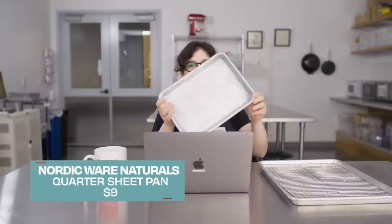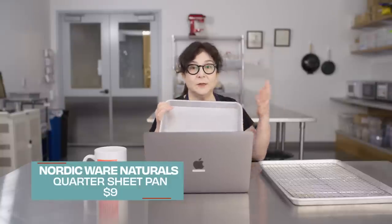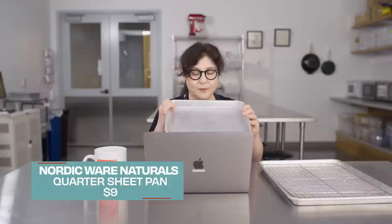A couple people said, why not a cookie sheet? I would use a sheet pan instead of a cookie sheet, to be honest, because it's way more versatile. The rim really helps, and you can also bake jelly roll cakes and all kinds of things in there. This is the quarter sheet pan — also very handy, and if you have limited space, it's from the same company, Nordic Ware. As you can see, it's half the size of the half sheet pan.